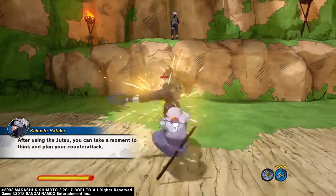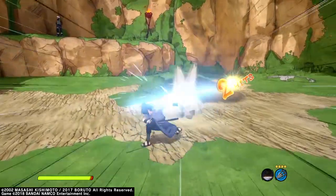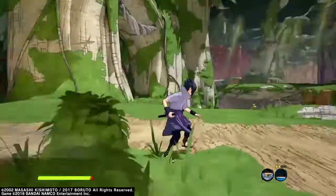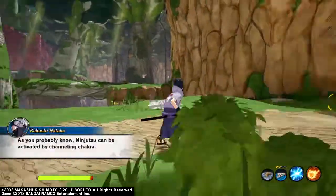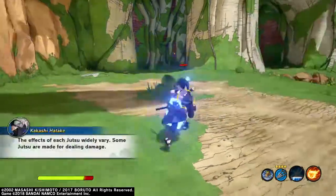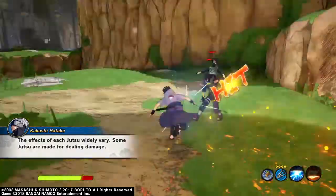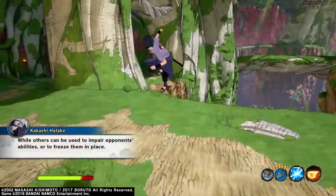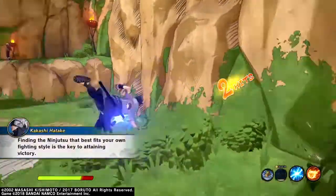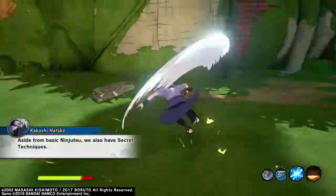After using the jutsu, you can take a moment to think and plan your counter-attack. Let's continue our training — ninjutsu. As you probably know, ninjutsu can be activated by channeling chakra. The effects of each jutsu widely vary — some jutsu are made for dealing damage, while others can be used to impair opponents' abilities or to freeze them in place. Finding the ninjutsu that best fits your own fighting style is the key to attaining victory.